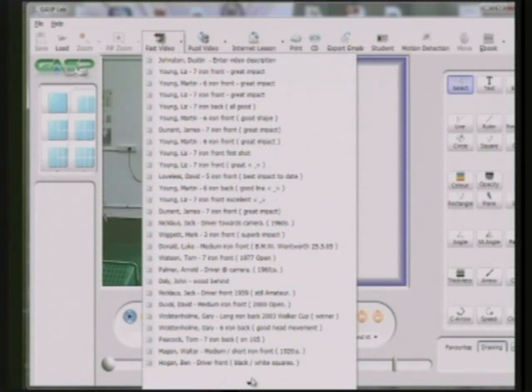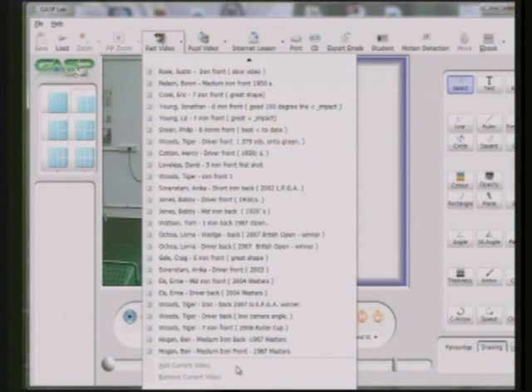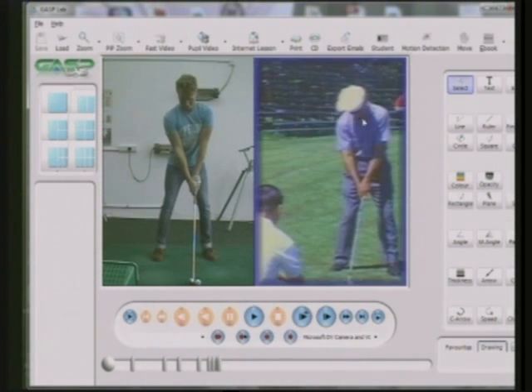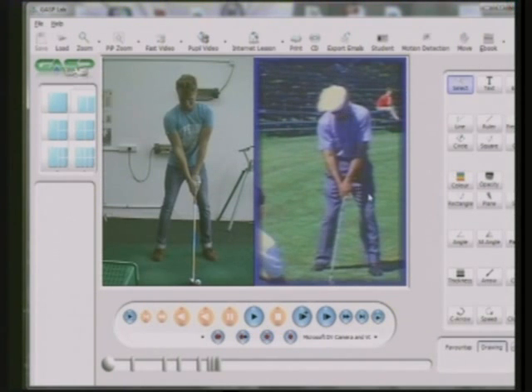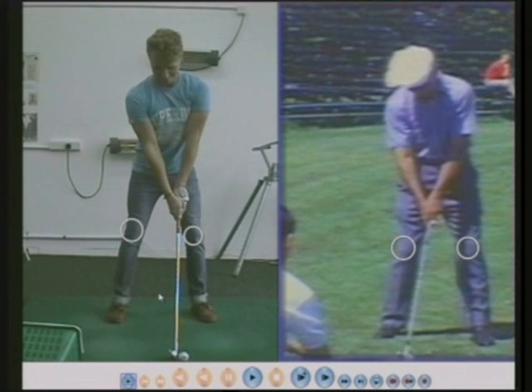On the left is one of my pupils — that's young James, down to three handicap now. He's doing extremely well. And on the right is Ben Hogan. I'm going to draw a circle around Ben Hogan's left knee and another circle around his right knee, and do the same with James. James can hit the ball through the air with a seven iron about 200 yards, which is extremely impressive. So we'll have a look at the knees.